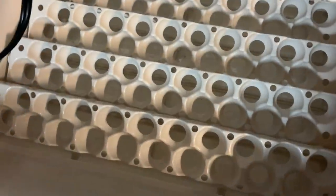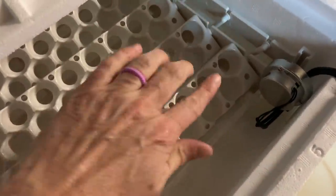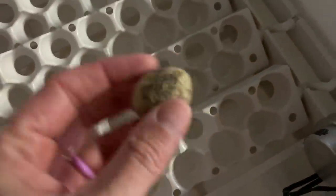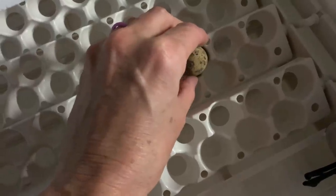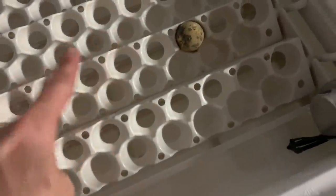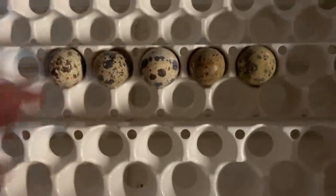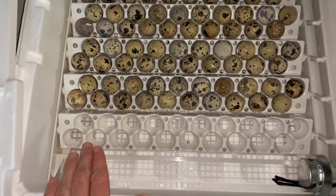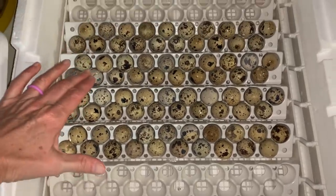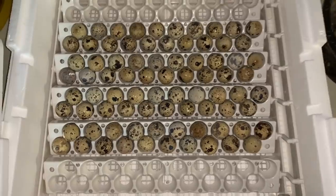You can see it's working — earlier it was flat and now it's tilted, so this is how they rock. When you put the eggs in, you put them with the pointed end down. We're going to go 15 days on these, then come in, change it up, take the rails out, and lay them flat so they can hatch. So I've got six rails but only filled four — that's 80 quail eggs loaded up.